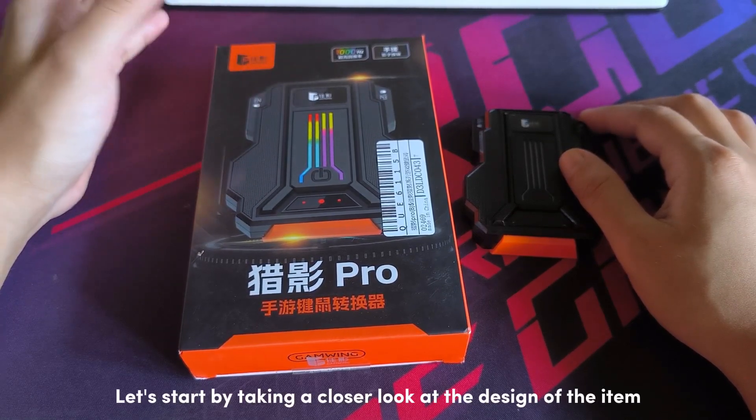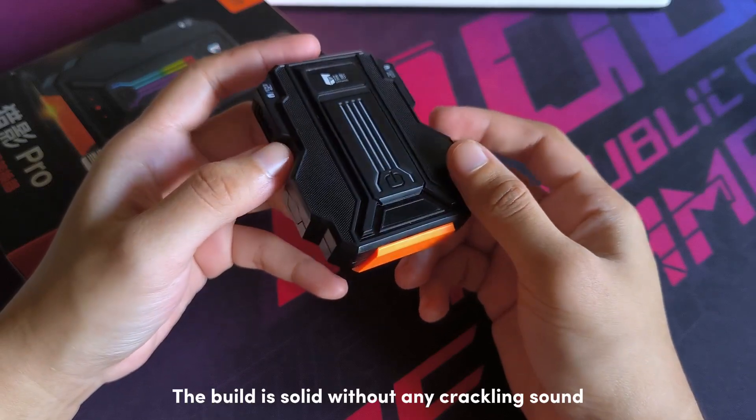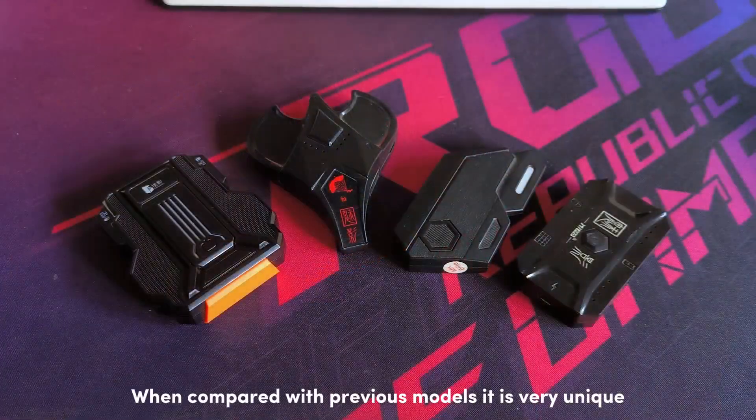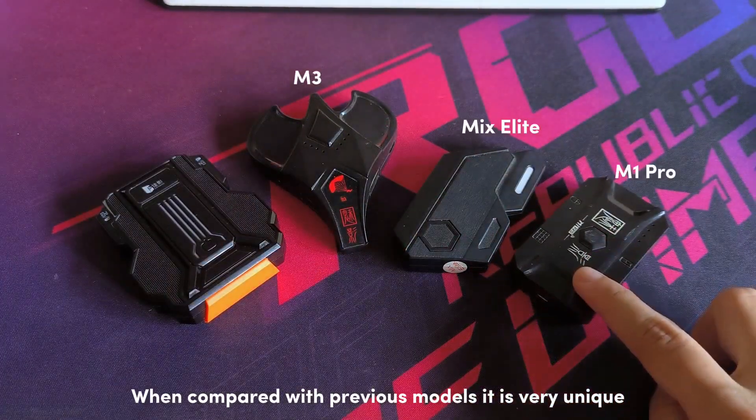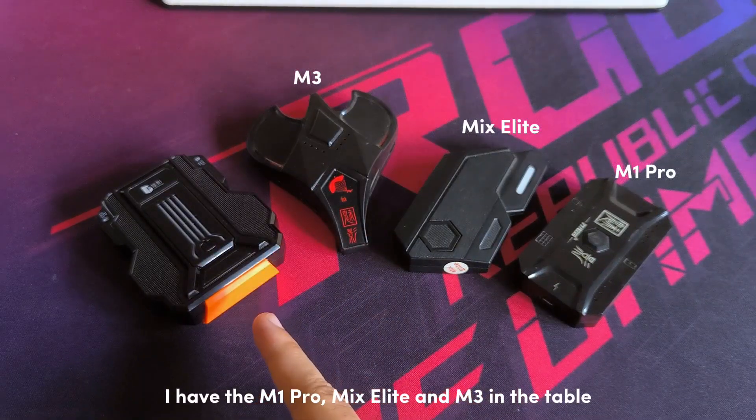Let's start by taking a closer look at the design of the item. The build is solid without any crackling sound. When compared with previous models it is very unique. I have the M1 Pro, Mix Elite, and M3 on the table.